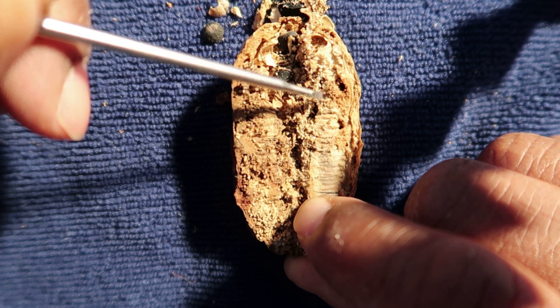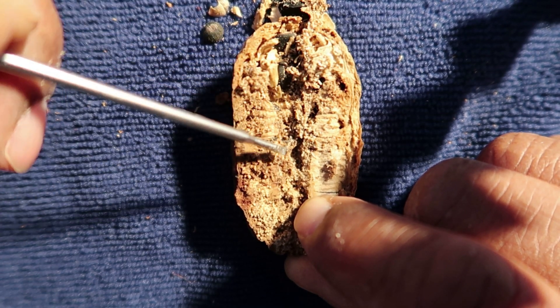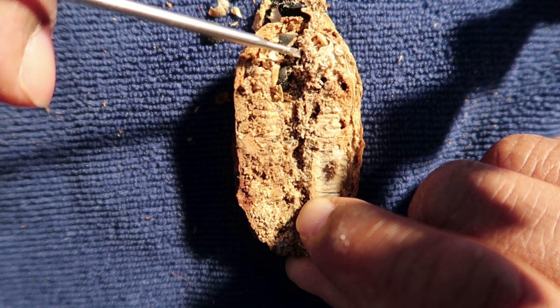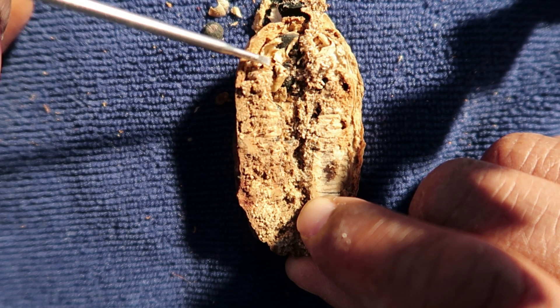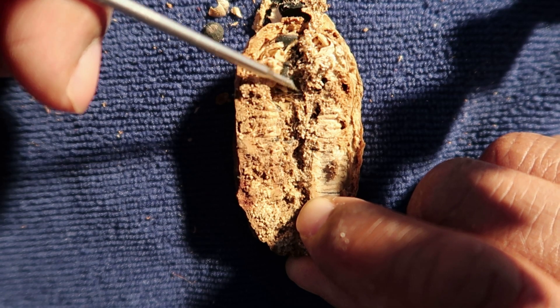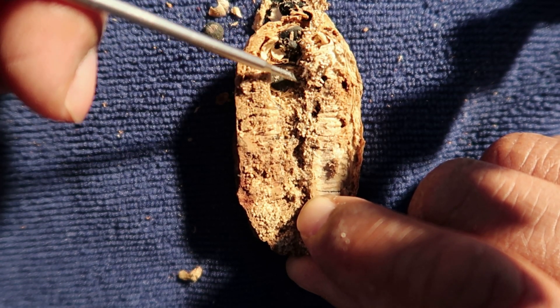This is loaded with seeds. If you could imagine this was an apple, this would be the core area where all the seeds are. This area would be the fleshy part — the part that one eats with an apple — and this would be the skin. So we're essentially right in the core and we're just finding tons of seeds.